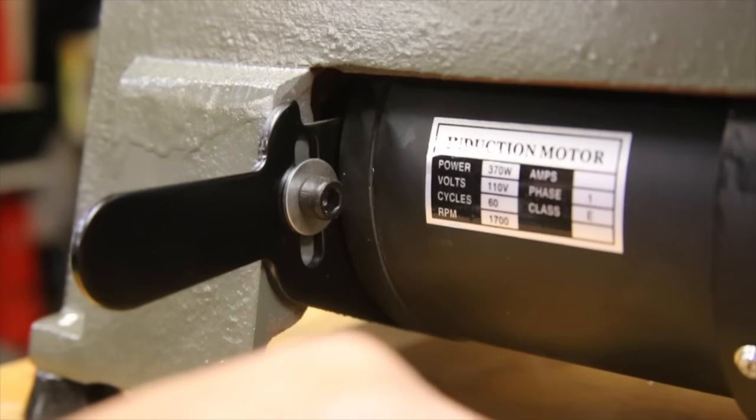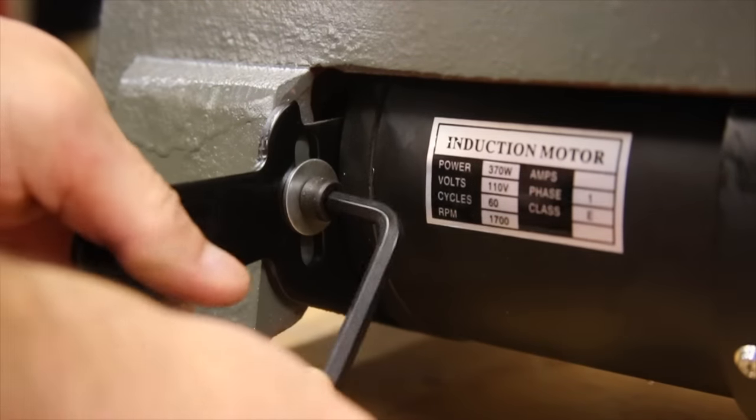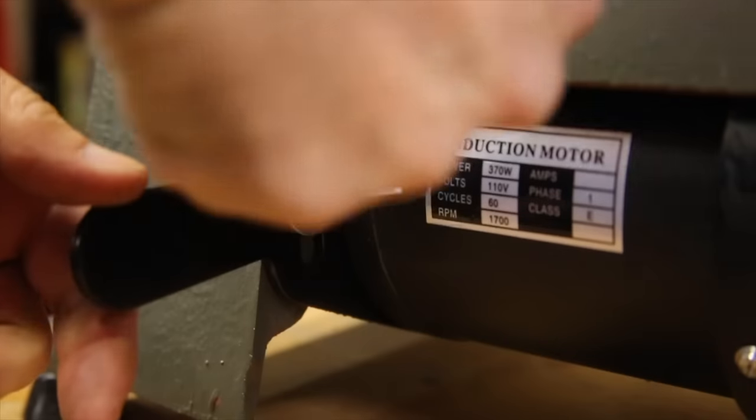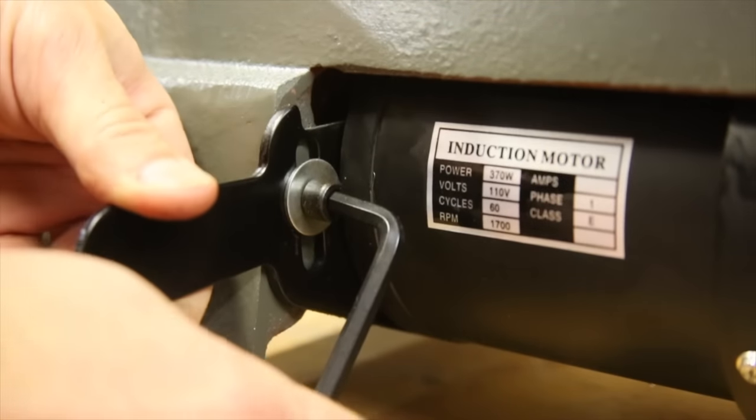The belt tension adjuster is probably equal parts convenient to reach and the least used part of this lathe, but adjustments can be made simply by loosening the screw and moving the lever up or down to loosen or tighten the belt respectively.